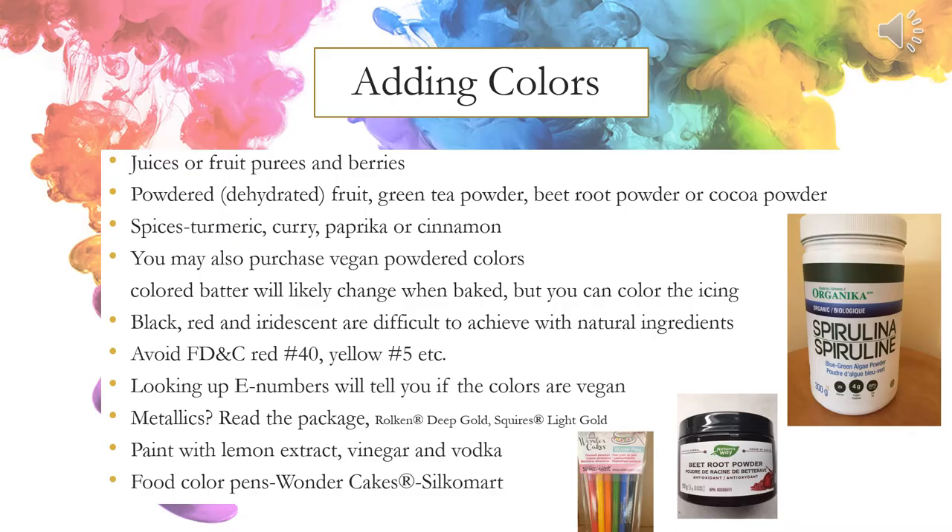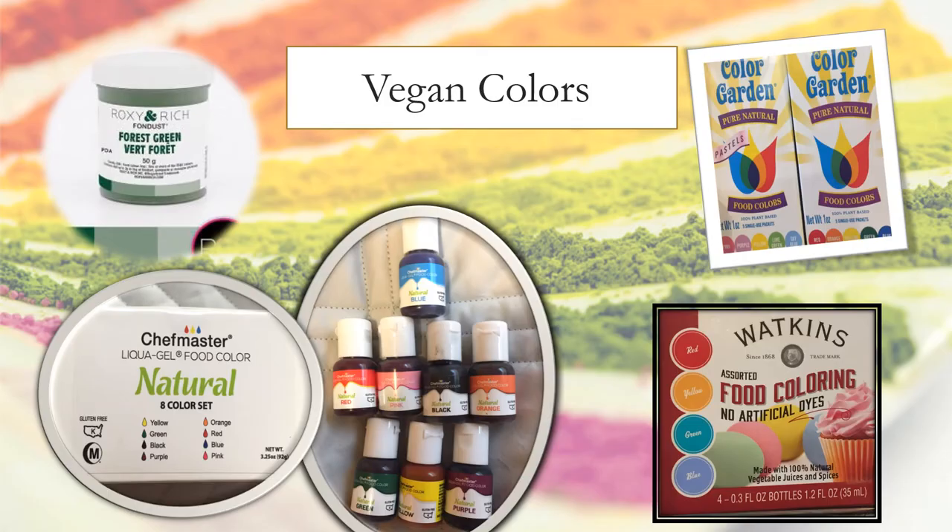For adding colors, you can use juices or fruit purees and berries. Vegan color brands you can purchase include Roxy & Rich, Color Garden, Chef Master Natural, and Watkins.